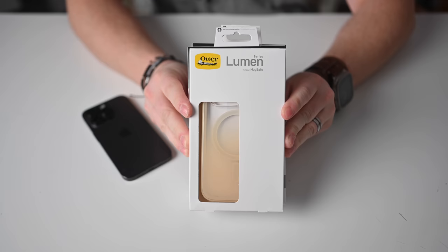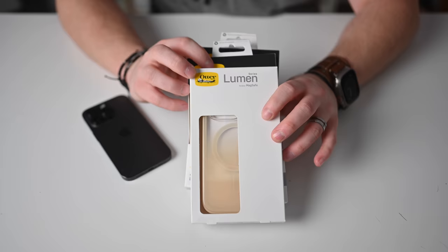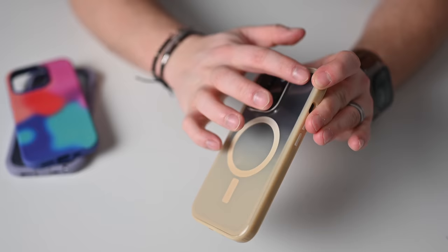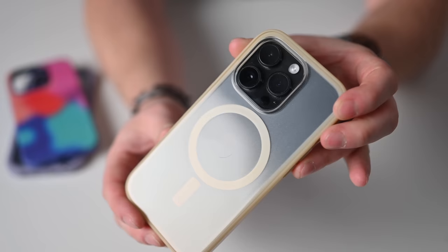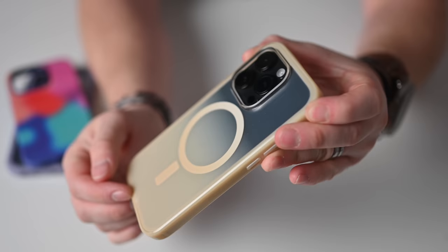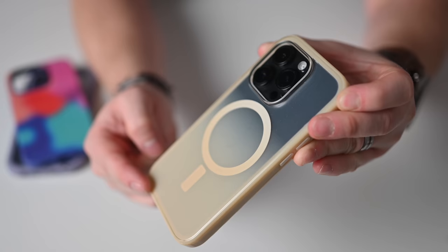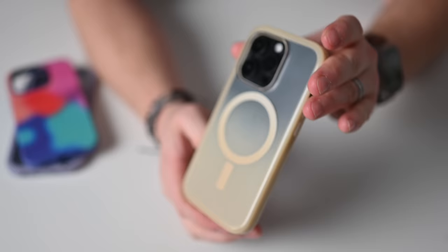OtterBox has three cases to look at. The first is the Lumen case — a different take on a clear case. You can still see the Apple logo coming through, and I like this fade: clear at the top fading down to a cellar color that wraps around the sides. It's like a little off-yellow or beige color — very nice, classy looking.